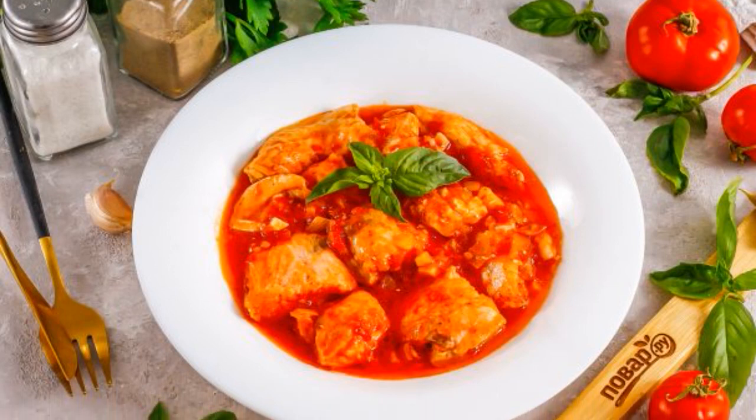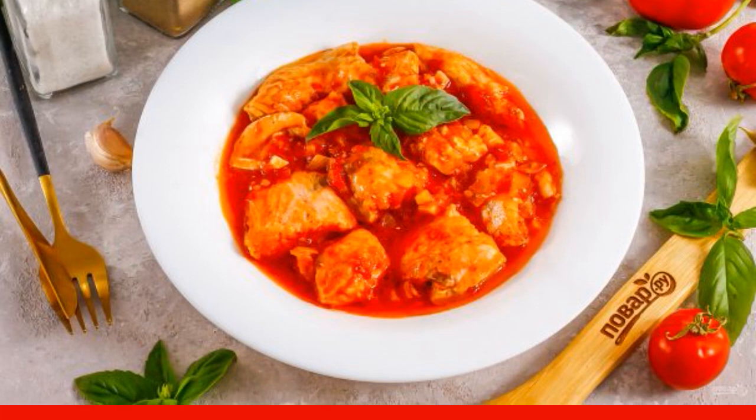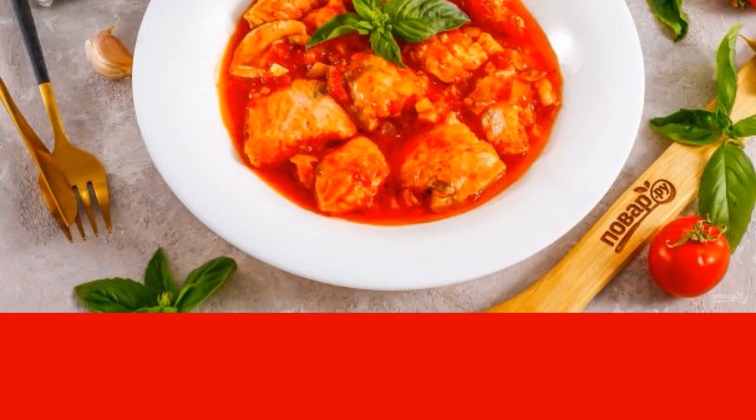Salmon turns out to be very juicy and delicious if cooked in tomato sauce. The sauce can be made from mashed tomatoes without peel, tomato paste, or ketchup. The dish is served both hot and cold.